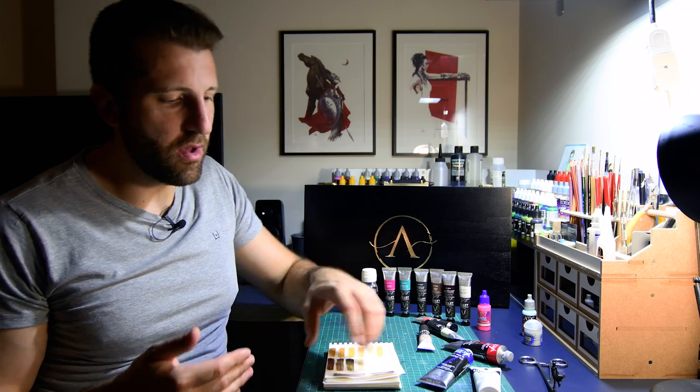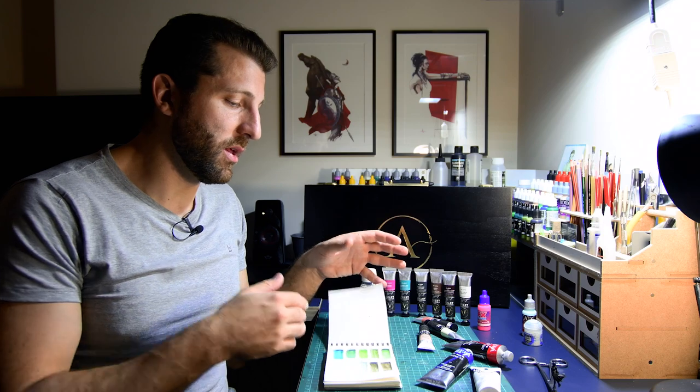Something you can tell just from looking at the color chart is that it's more unbalanced towards the green, yellow, and brown side. There are not that many blues, not that many pinks and magentas, the reds are just a few, and oranges are extremely limited. So you'll have to mix, but that's probably the whole point of this set. In fact, there's not even a neutral gray in the set.